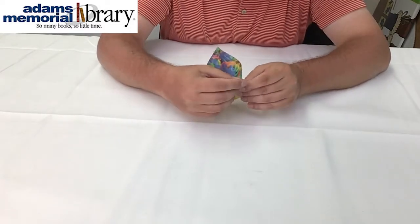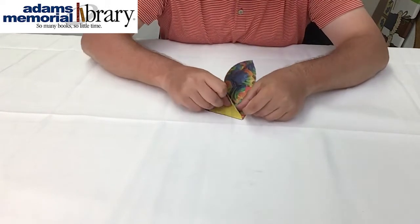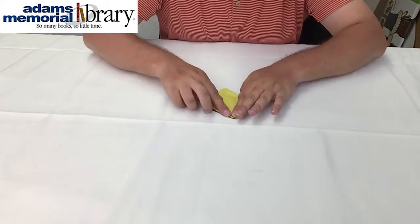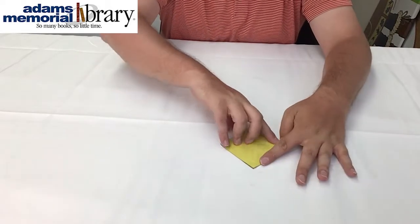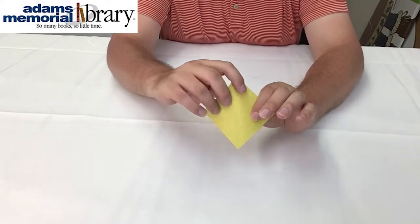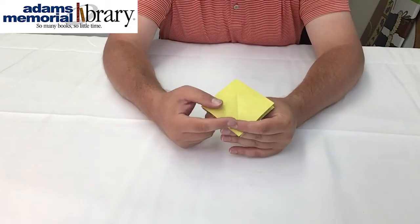We want to make sure we crease nice and even right along those fold lines. As you can see, there's a lot of manipulating and refolding to make sure that everything lines up, so don't be afraid to do that. The end result is going to be a shape like this with the side of our paper we want to see the least on the outside.